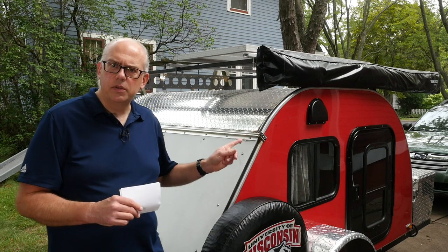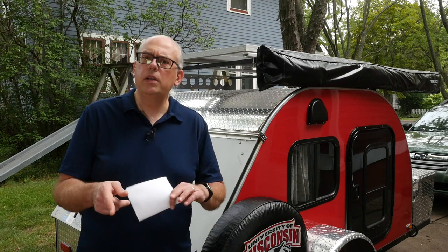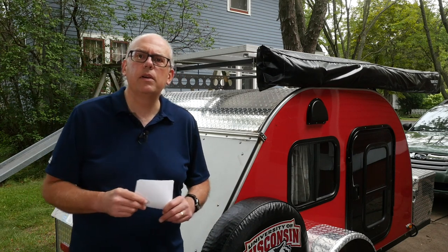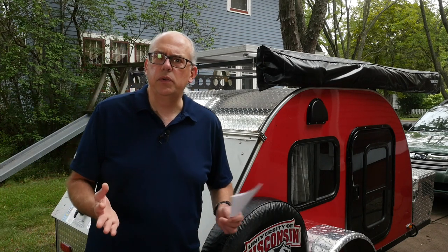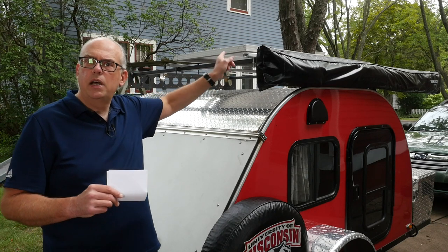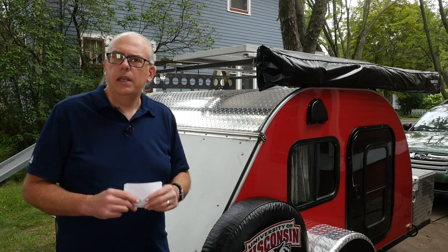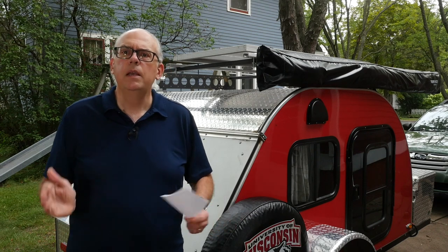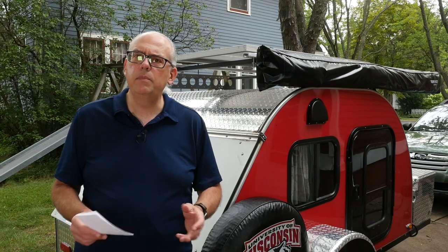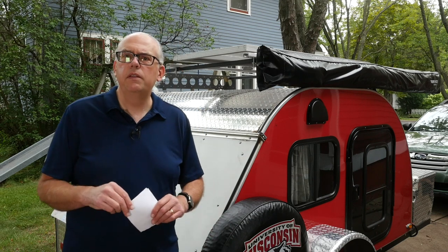A few months ago I added a permanent solar system to my teardrop camping trailer. You can see a full installation video on that — I'll put a link in the video description below. The solar system consists of three main components: the solar panel, which is a 180-watt panel mounted to the roof rack of the trailer; a charge controller, an MPPT charge controller created by DIYsolar4u.com; and a battery — a 50-amp hour lithium iron phosphate battery, a Renogy battery. Links to all of these products will be in the video description below.